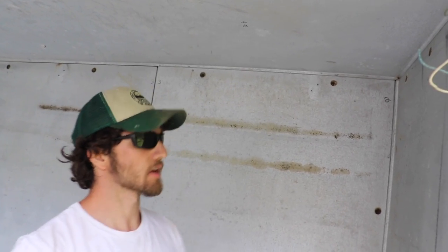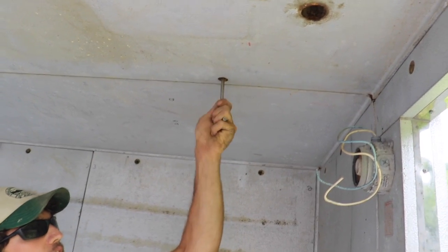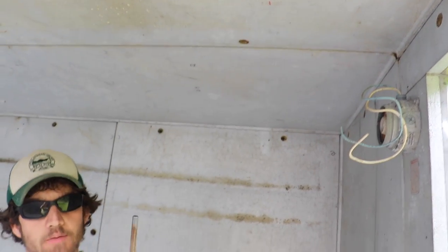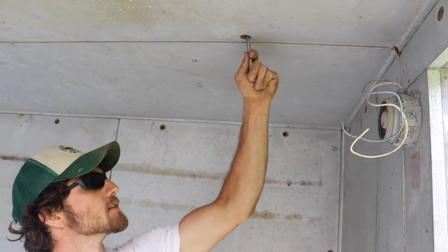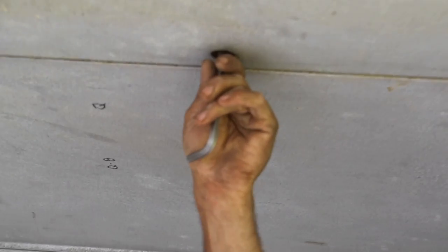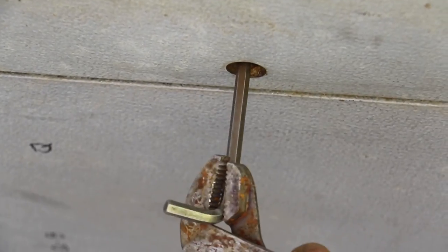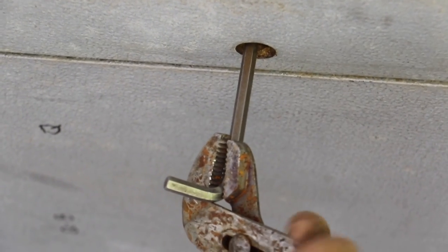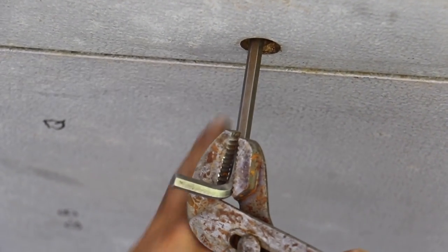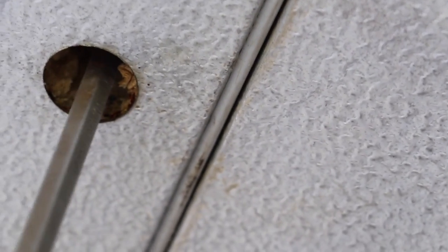We're here at the walk-in cooler and it's pretty easy to put together. You've got these holes here and inside there's a hook that kind of latches. You just take a basic hex key and fit it in there, then take a pair of pliers and just kind of turn. You'll see it just sucks and pulls right into place — you get a nice, pretty much airtight seal.